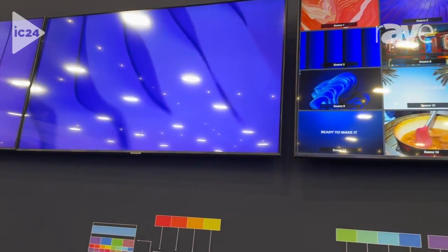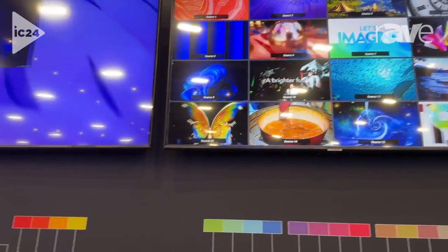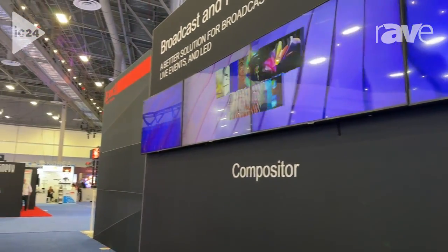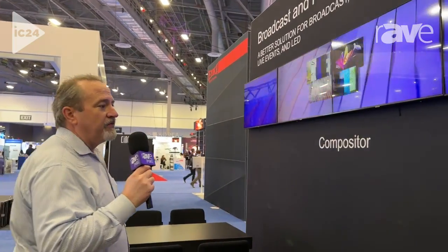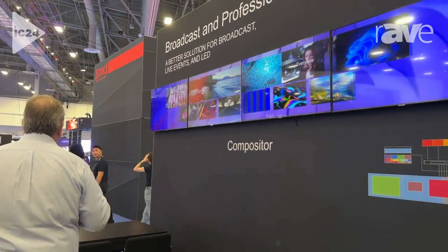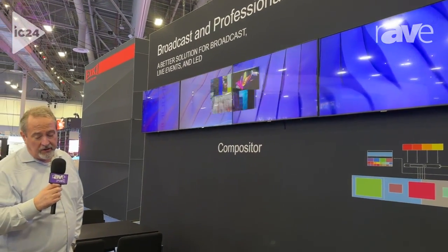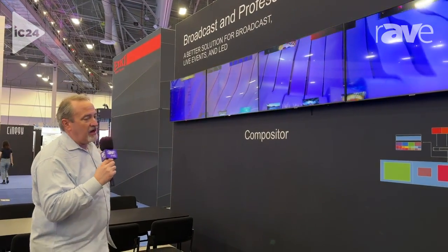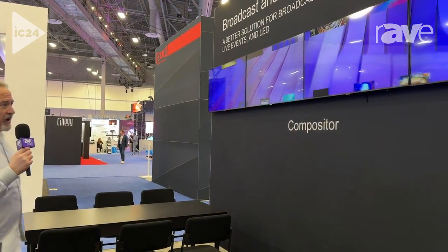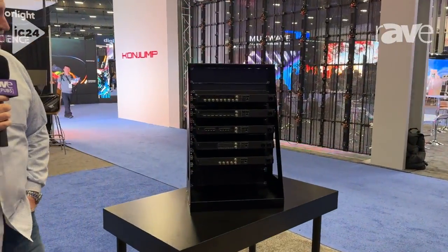It can handle refresh rates up to 120 Hz, and it handles RGB 444 10-bit across the board. This system accepts HDMI, SDI, DisplayPort, HDMI 2.1 as well as 2.0, and also SFP — namely SDI over fiber. The nodes each have a different baseband I/O type.